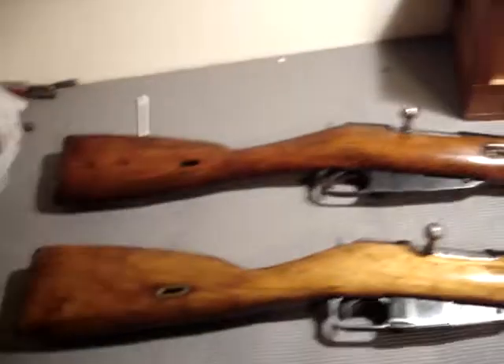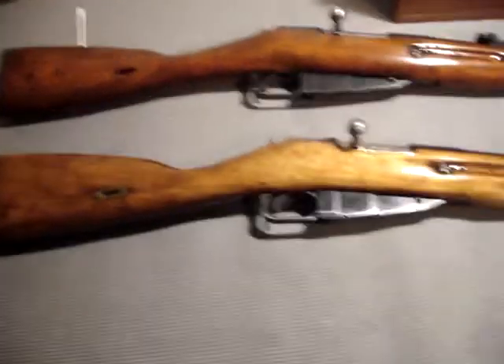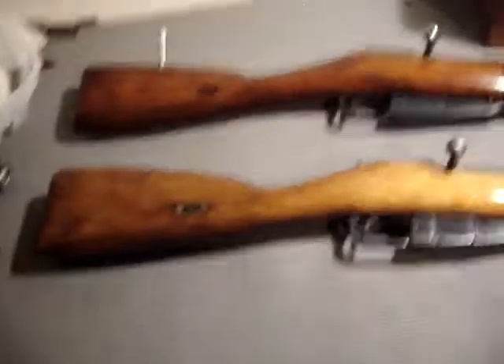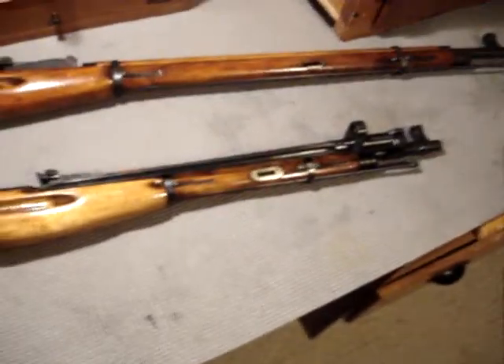You'd use these rifles depending on what you're doing. Obviously during the taking of Berlin, if you were infiltrating buildings, you'd probably want the M44, mainly because it has the hinged bayonet. If you get into CQB, you can just use the bayonet and you'll be fine.